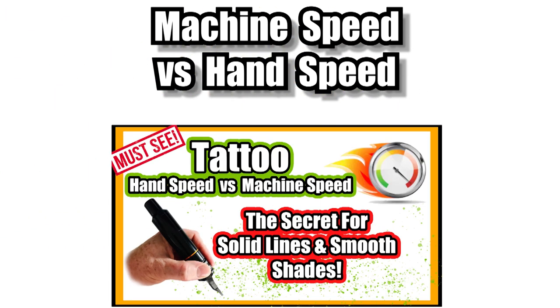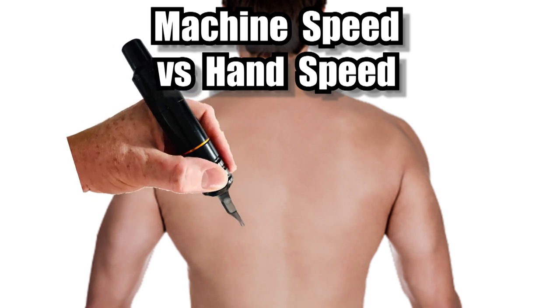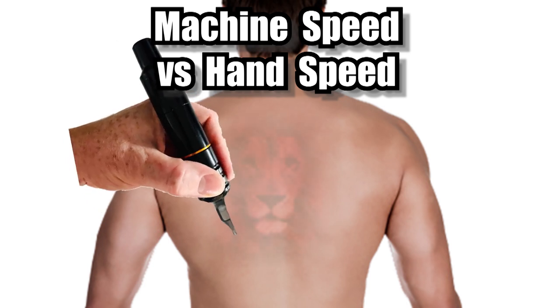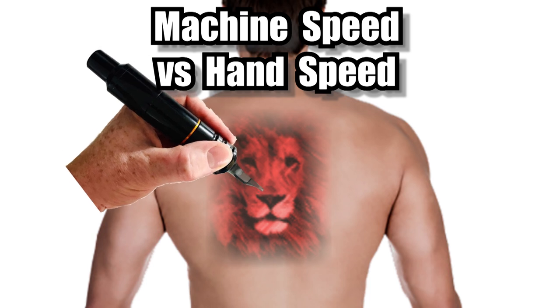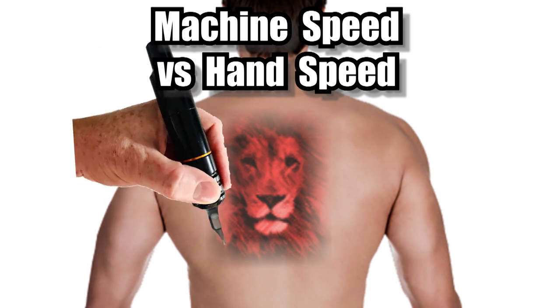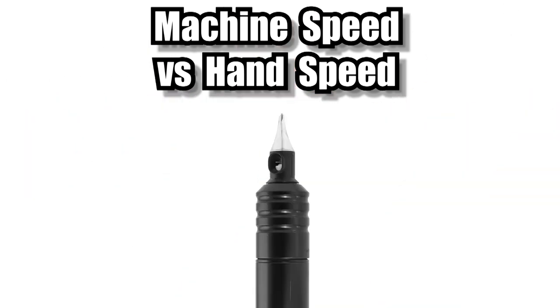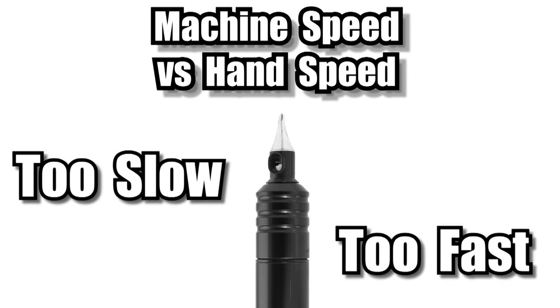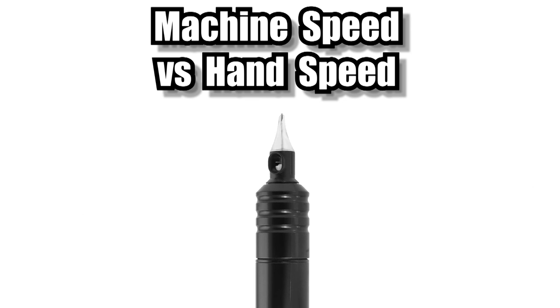The first problem is machine speed versus hand speed not working together. If your hand speed is too slow, your machine will be overworking the skin during every pass of the needle. Since shading is a collection of passes slowly building up ink, overworking the skin will make it go very red quickly. Equally, your machine speed could be too fast. Either way, I've made a dedicated video on how to correctly set both your hand speed and machine speed — check that out after this.